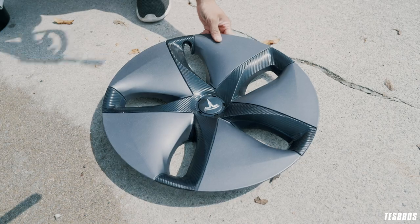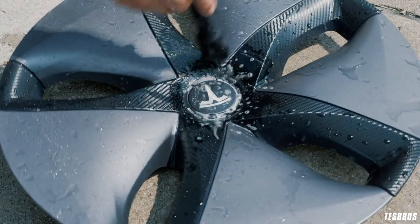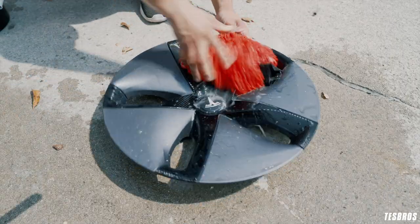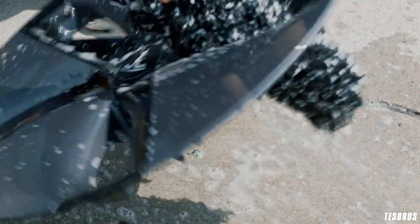If you have aero wheel covers, go ahead and grab those. Start by spraying down both sides. Go over with your small board brush to get the crevices and agitate the dirt, then use your microfiber mitt to scrub it down. You can also use your wheel woolly to get in between the spokes.